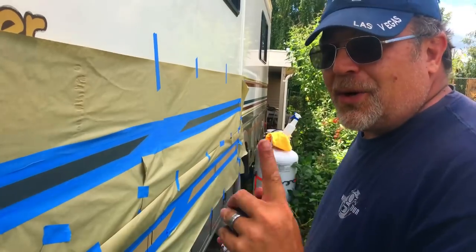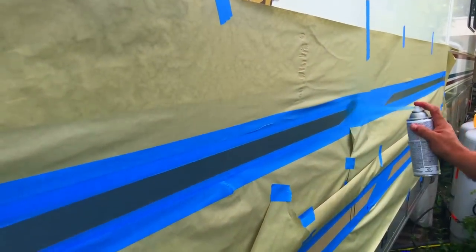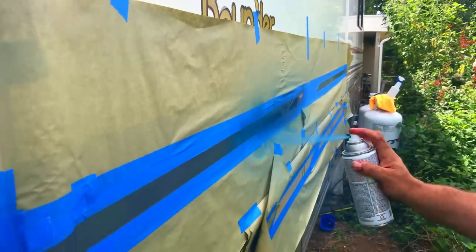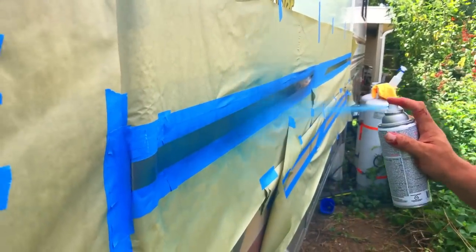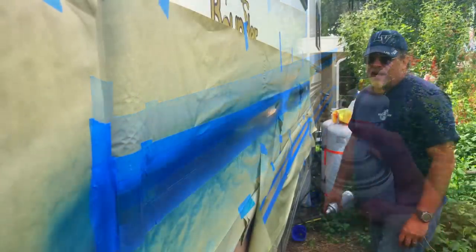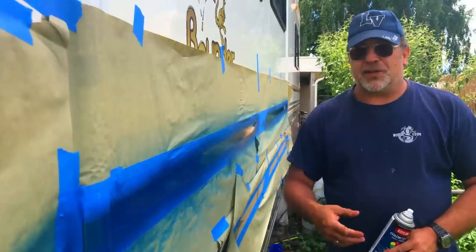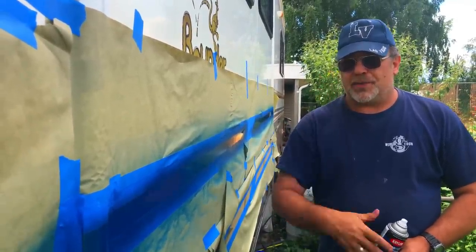Now we are going to start painting. We are going to do one really light coat first. You want to hold the can about two to three feet away from your project. Once that is done, we are going to wait about 15 minutes and then do the next coat. I recommend doing four coats of paint on your stripes, waiting 15 minutes between each coat.